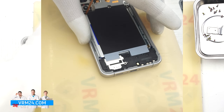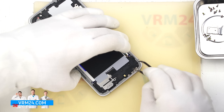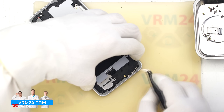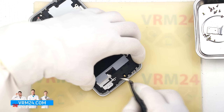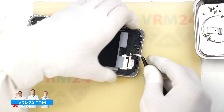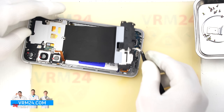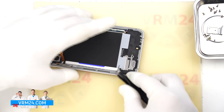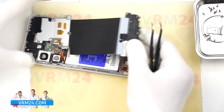Once those screws are removed, we can start lifting the bottom cover. We carefully pry it up from the correct spot and gently lift it. If the cover doesn't come off in a certain area, take your time and don't force it — make sure nothing is stuck and avoid damaging any components.